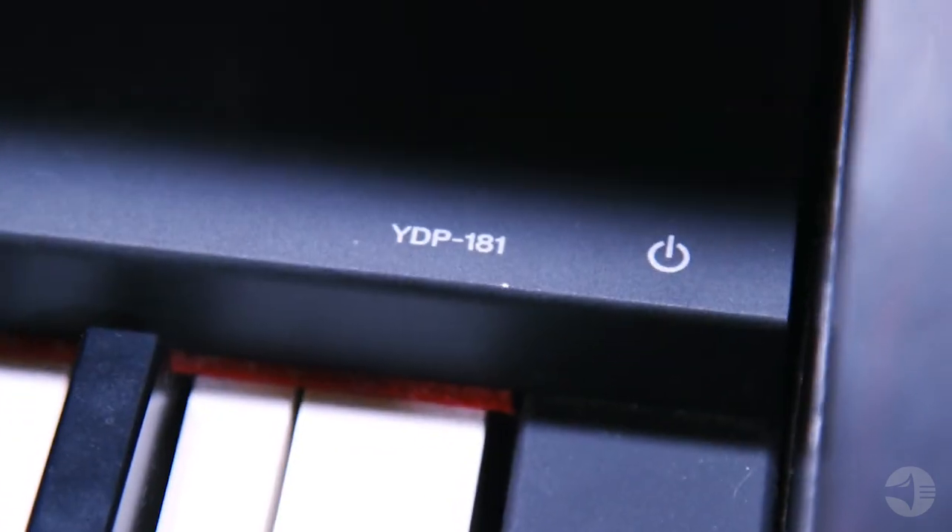So pretty much out of the box, you have your bench, your pedals, your speaker system. The only thing that you might want to accessorize with are some headphones for practicing silently. So again, in summary, this is our YDP-181 Yamaha Digital Piano — great feel, great sound, all the accessories in the box. Check it out whenever you get a chance, and thank you for watching the video. Have a great day.